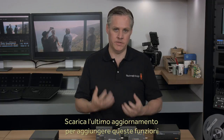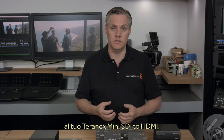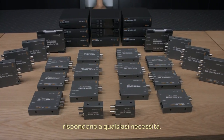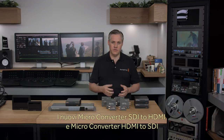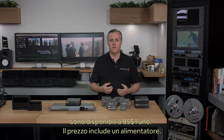If you already have a Teranex Mini SDI to HDMI, then you can download the latest converter software and add these new features. So we think the new micro-converters, plus the new features in our other converter models, means you have a great choice for conversion. No matter what type of conversion you need, Blackmagic Design will have a model to handle it. The new micro-converter SDI to HDMI and the micro-converter HDMI to SDI are in stock and available today for $85 each.